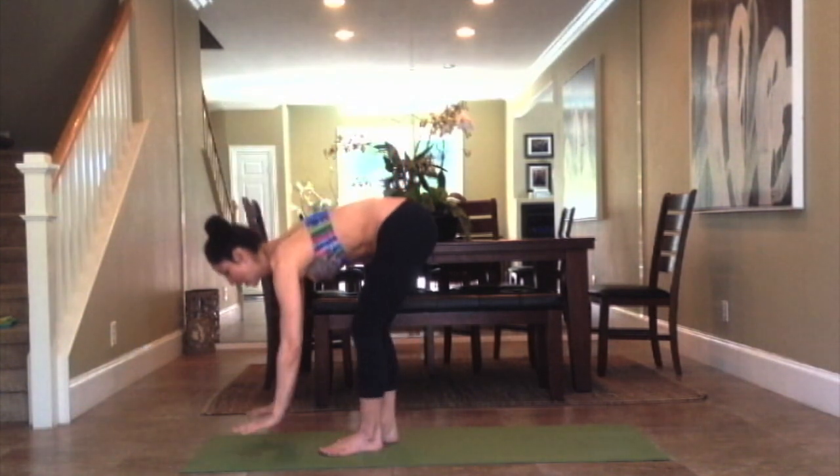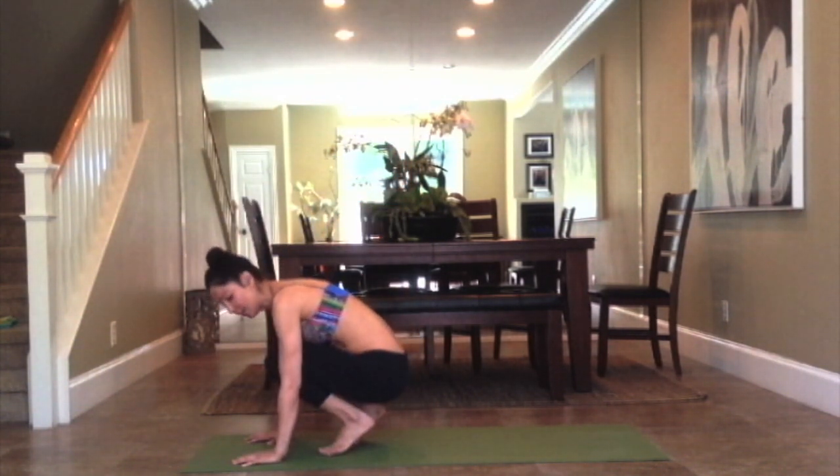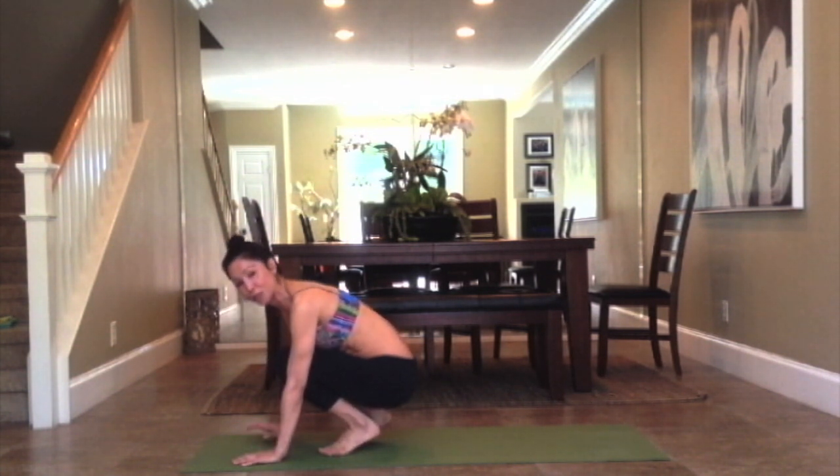So let's start. Bring the hands in front of you about shoulder distance apart. Find that section cut sensation and make sure the pads of the fingers are carrying the weight — that will take the pressure from the wrist. The wrist creases are facing the front wall.